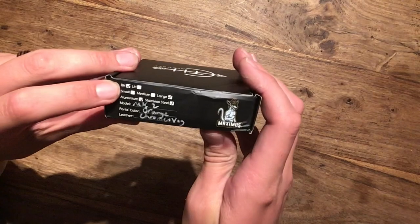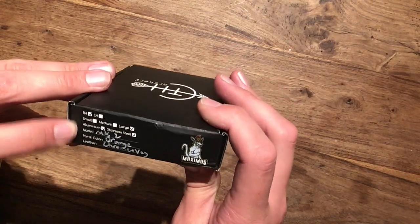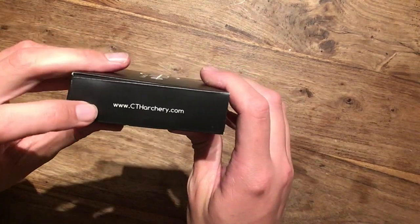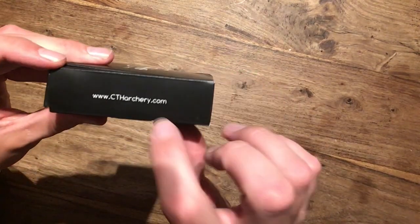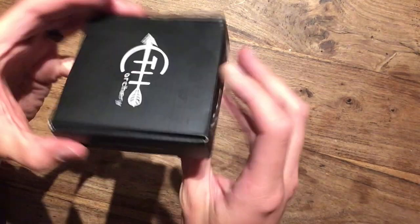Then we've got some details like right-handed, size, materials, details like that. And on the other side we have the company's website, Seatage Archery dot com. I'll put this in the description below as well so you can have a look.